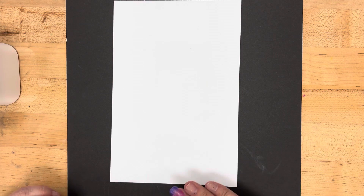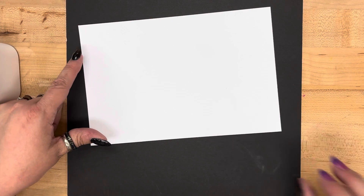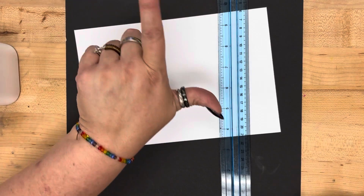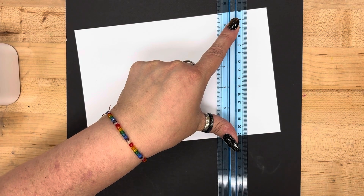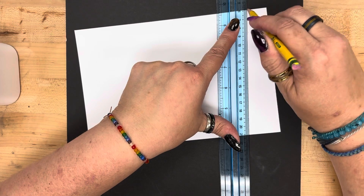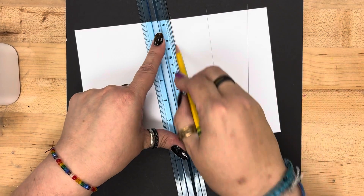First thing we're going to do is take our piece of paper. We've already done our post-it notes and created kind words about each other. We're going to line up our ruler and hold it with your pointer finger and your thumb on your free hand. I want you to put five lines — they don't have to be perfectly straight, they can be slightly curved or slightly diagonal — across your paper.